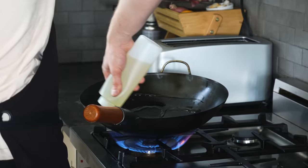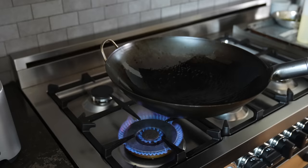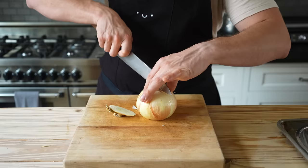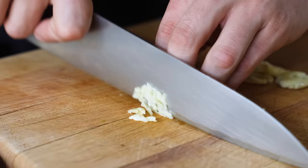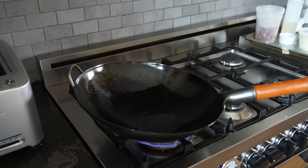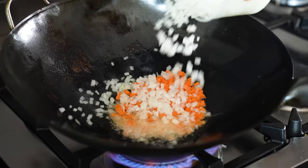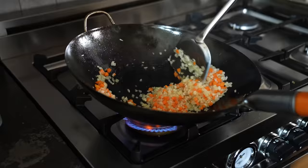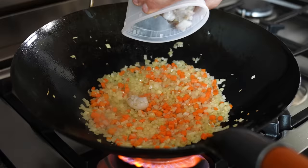Get yourself a beautiful wok. Add two to three tablespoons of vegetable oil and heat on high heat, swirling occasionally. While it's getting hot, start prepping your veg: two small carrots very finely diced, half a small yellow onion also finely diced, and two cloves of garlic very finely chopped. Once your wok is very hot, add your carrot, onion, and garlic. Season lightly with salt and stir-fry until the veg begins to soften, about two minutes.